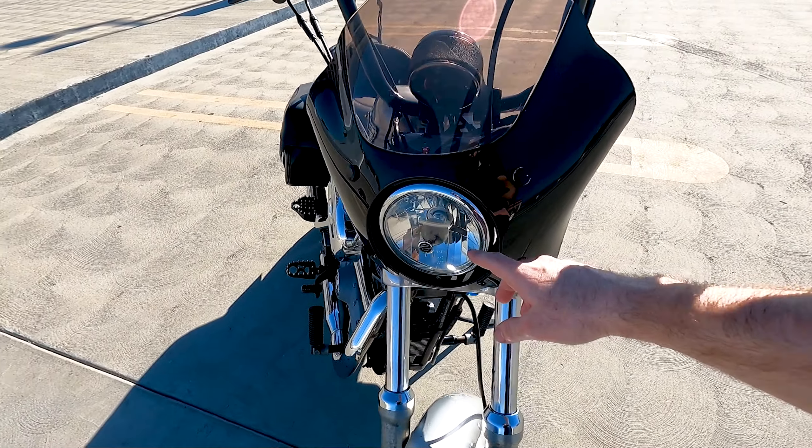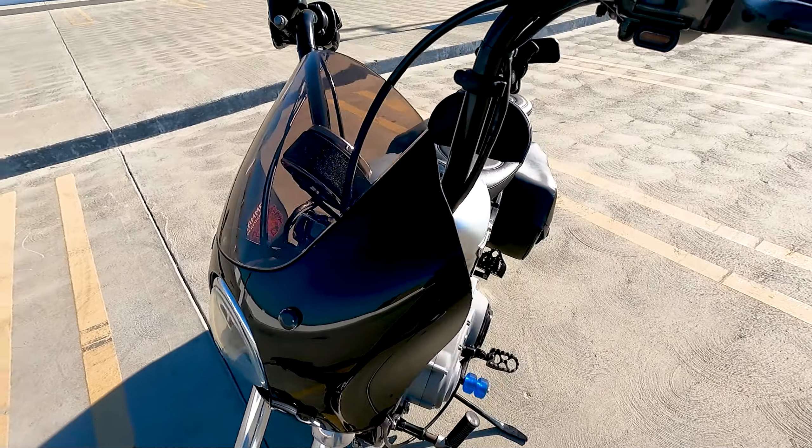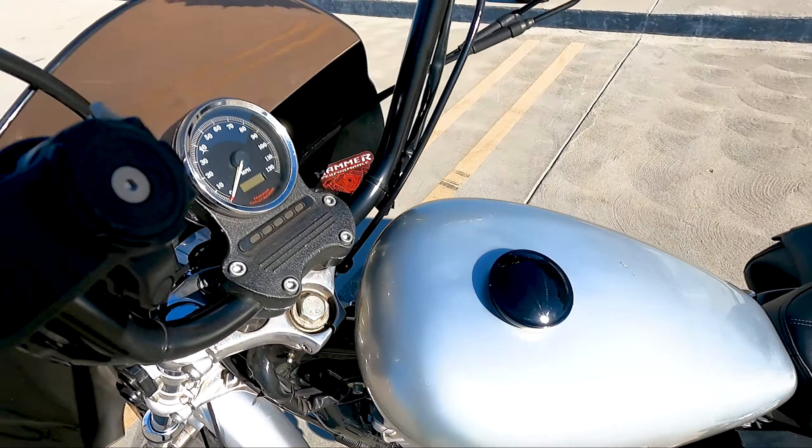Next we could do my headlight. This is an '05 Dyna headlight — it's a little better than the one I had. I still need to put an LED bulb in there, it could be a lot brighter. That was free, it came from my buddy Johnny.